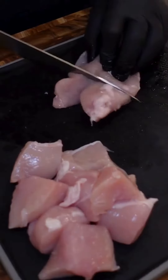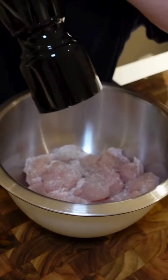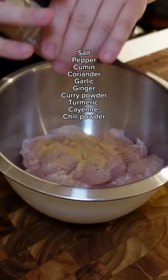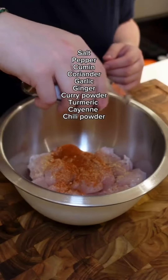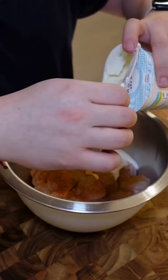Let me know what your comfort dish is down in the comments, but for now we're going to start with three chicken breasts, cube them into large chunks, put them in a bowl and season with salt, black pepper, garlic powder, ground ginger, some cayenne, chili powder, turmeric, curry powder, cumin, coriander and some Greek yogurt.